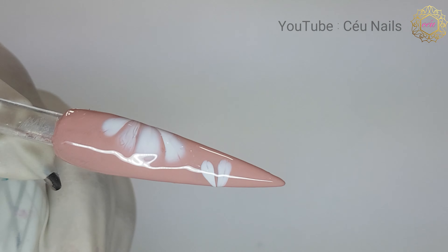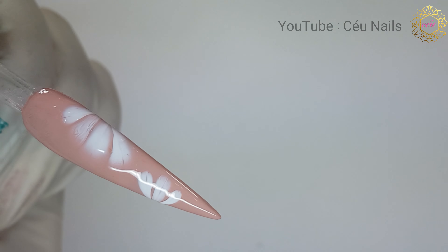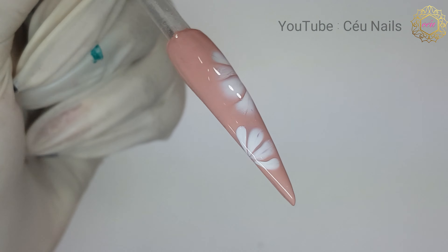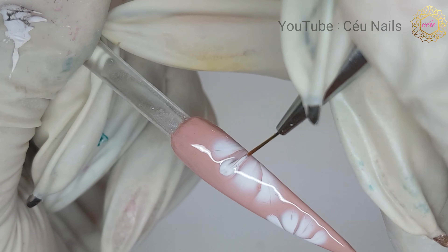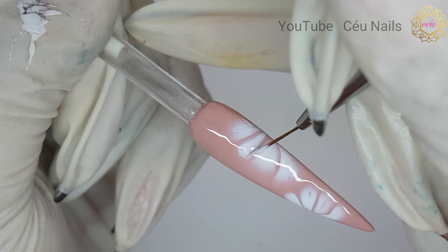If you desire a more concentrated design, I would recommend that you apply a thinner coat of Artiste. I would also recommend that you plan your design ahead so as to save product as well as time.